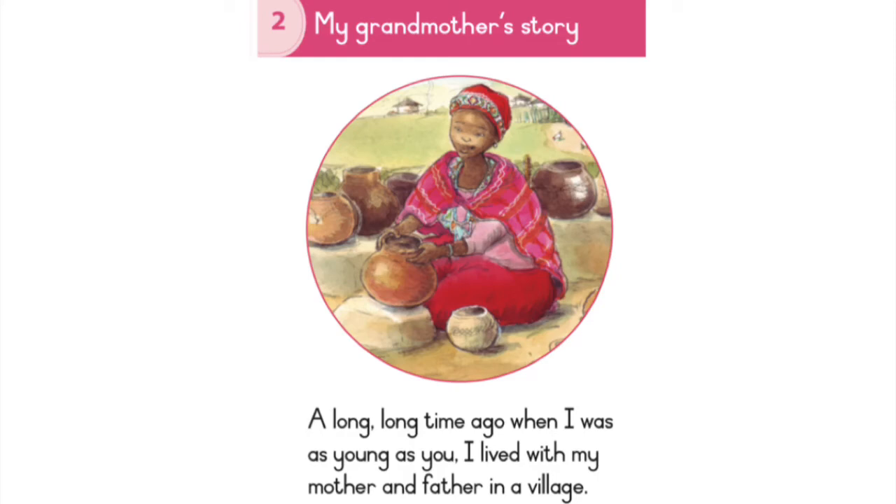My Grandmother's Story. A long, long time ago, when I was as young as you, I lived with my mother and father in a village.